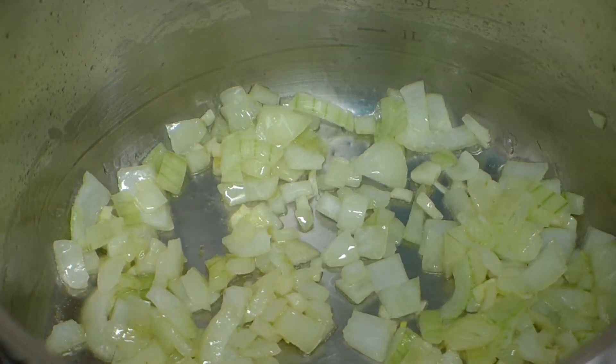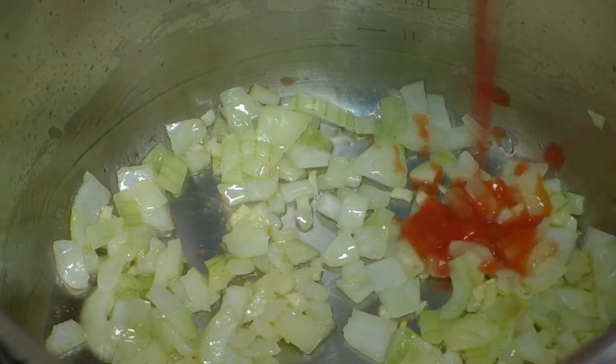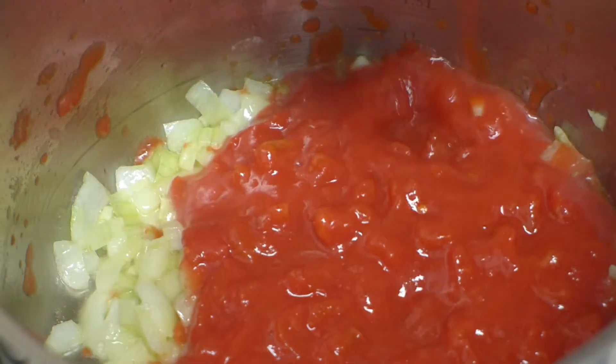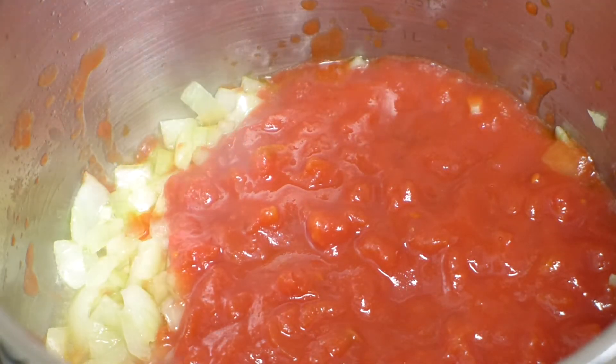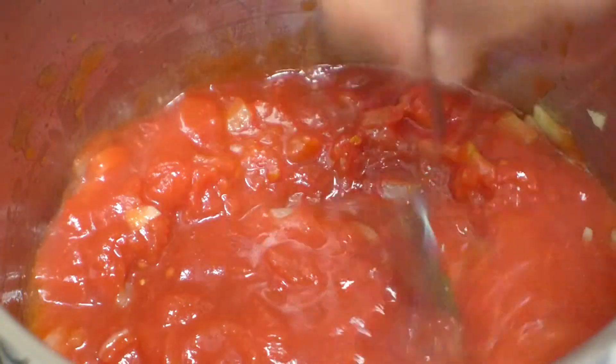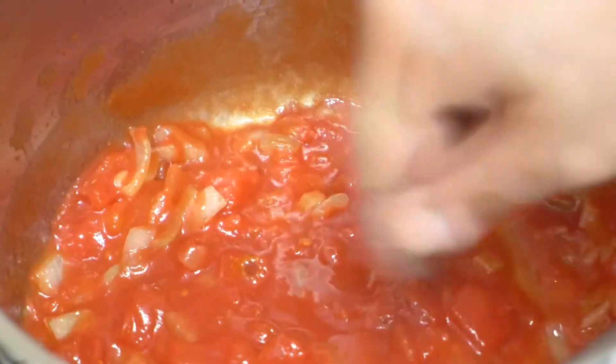Once the onions start getting a little bit of color and you can see it's fragrant — and the cat is meowing as usual in the background — I'm going to add a whole tin of chopped tomatoes, which is pureed.